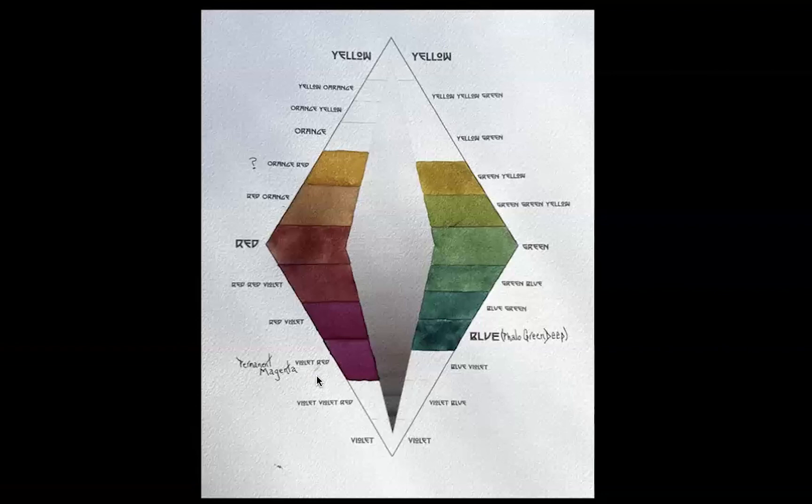I can always make them lighter, but I can't really make them darker. So I mixed my yellow ochre with my permanent magenta, and this is what I got in between. So my red — I went with mid-range for the value — is really quite a brown, but this is the best red I could get by mixing my yellow and my magenta.